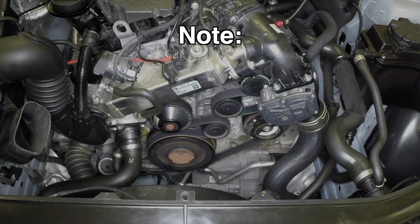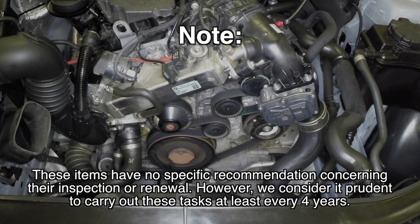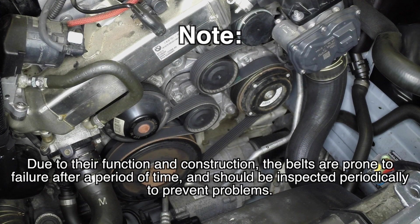Note, these items have no specific recommendation concerning their inspection or renewal. However, we consider it prudent to carry out these tasks at least every four years. Due to their function and construction, the belts are prone to failure after a period of time and should be inspected periodically to prevent problems.